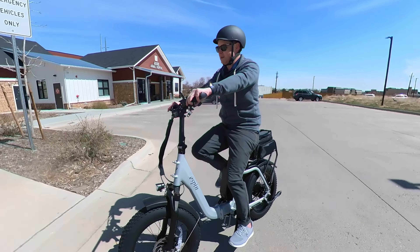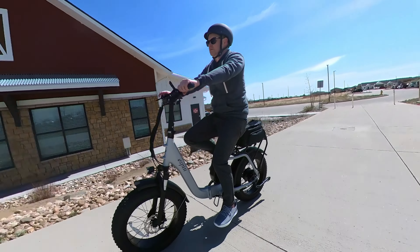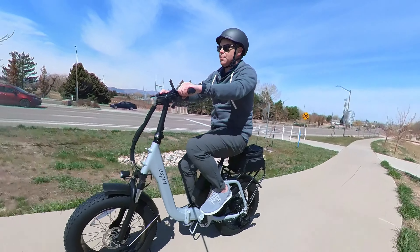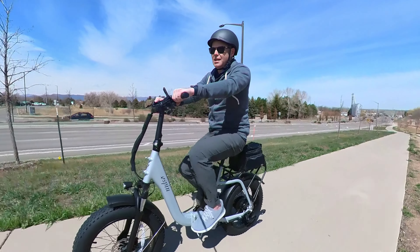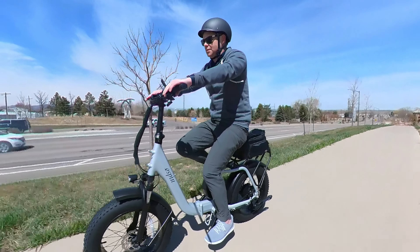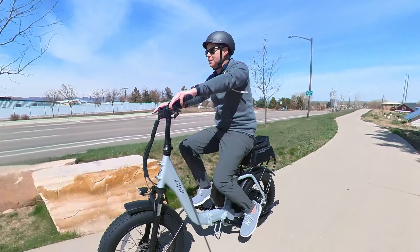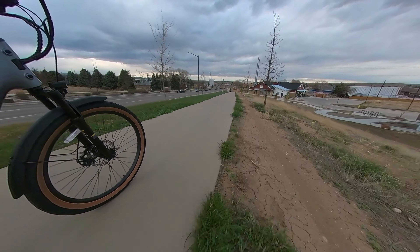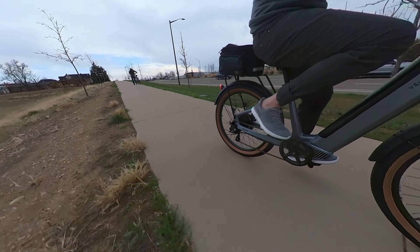It is one of these deceptively cold days here in Colorado — doesn't look cold but my hands are freezing. There's a pretty steep hill nearby my house, and this bike just goes up it without a problem whatsoever. You wouldn't even think I'm going up a steep hill. I used to hate this hill before I had an e-bike — I was just slogging. I even saw a lady the other day who had to stop and walk her regular bike up. No shame in that at all.